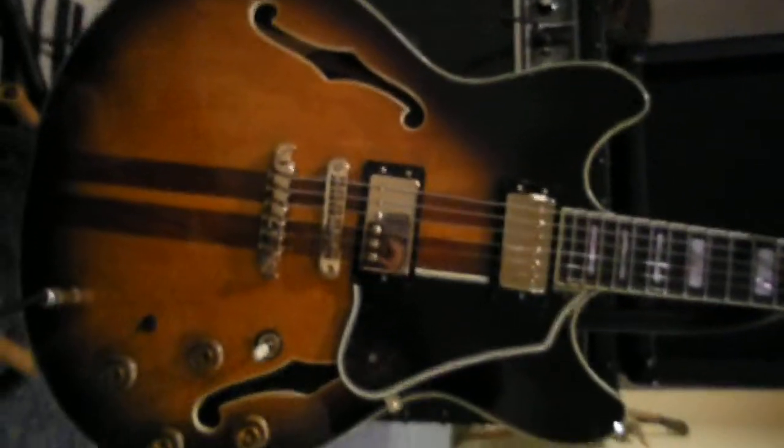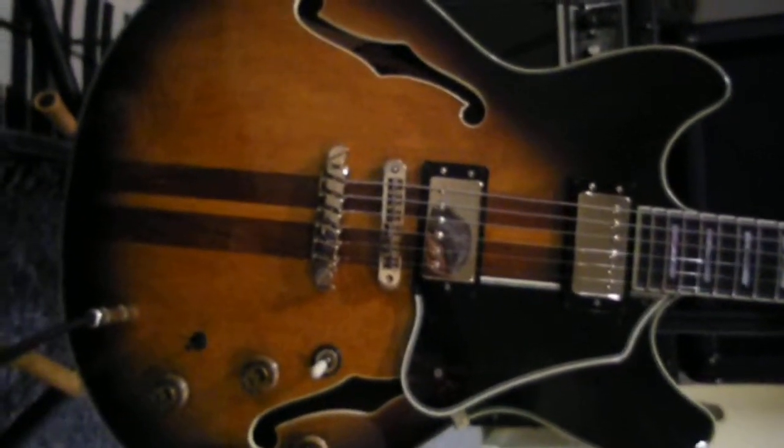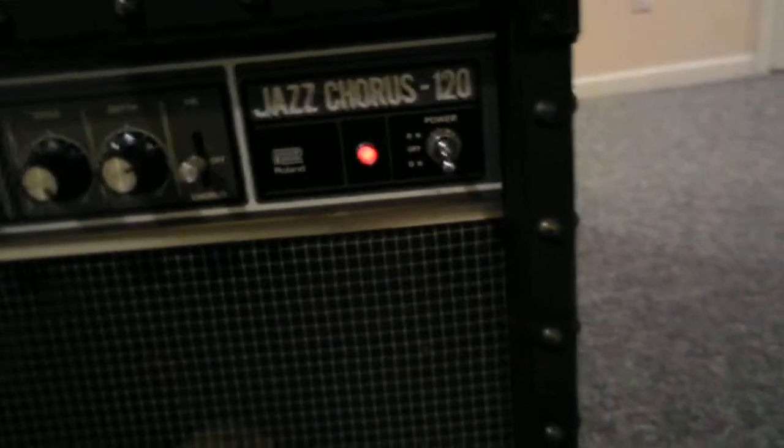I've got my Ibanez — my 1980 Ibanez AS400. It's a semi-hollow but it's a neck-through. Plugged into my vintage Roland JC120 amp.